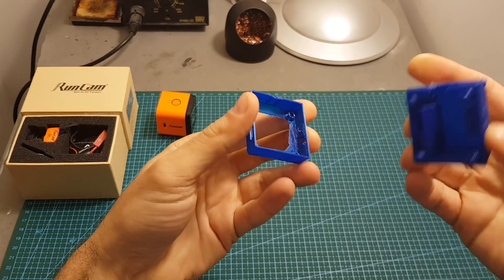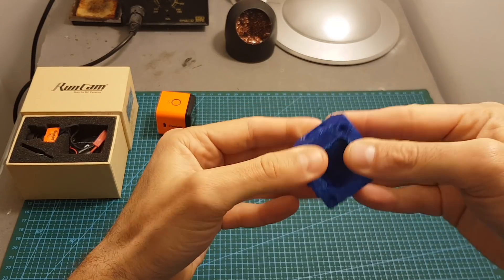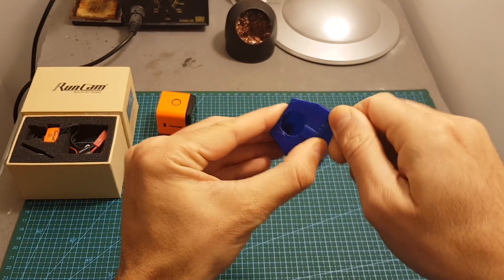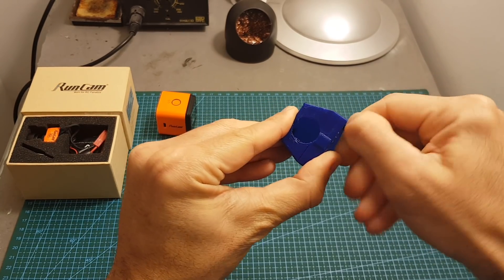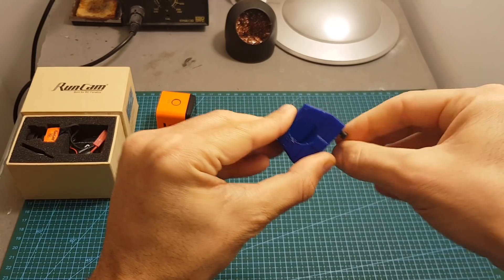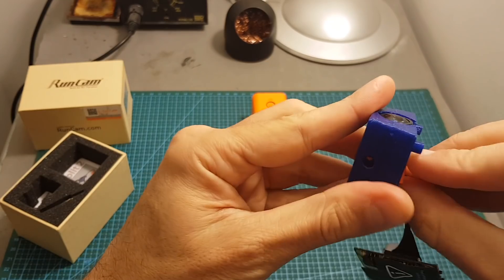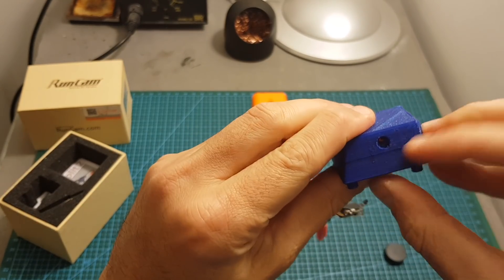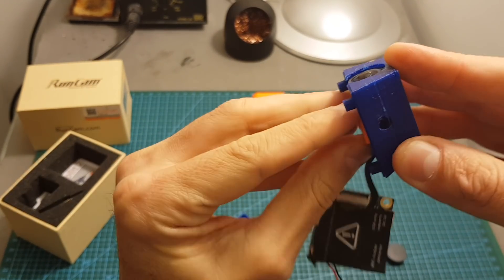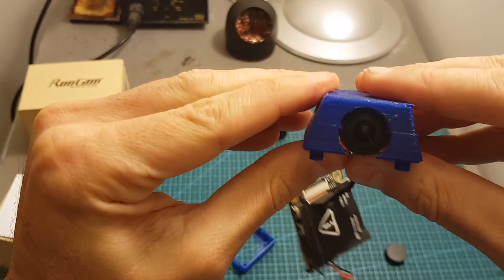In order to use it, you have to insert the Runcam Split 2 in the middle, and then all you need to do is use some screws. I'm going to use these M3 screws — I tried it before and it worked great — to make sure that the two parts are attached. You need to align the camera inside so you can see the holes on both sides and then secure the camera. Now they are aligned and the screw is inside and secured.